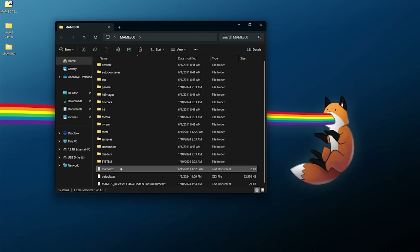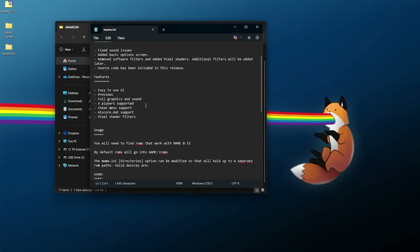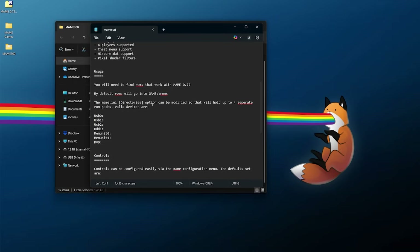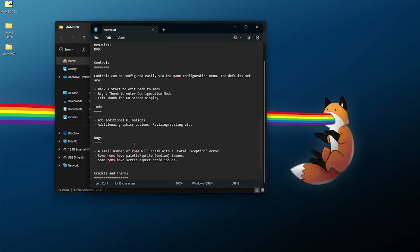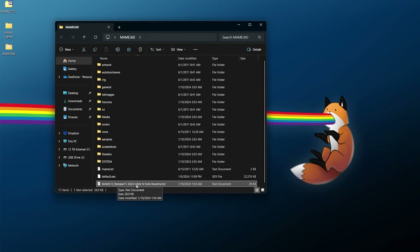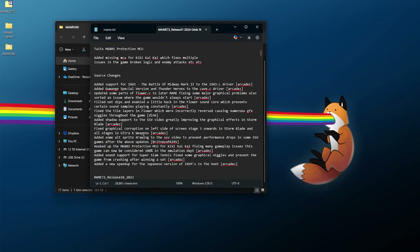There are a couple of text files worth checking out. The first is the MAME text file, which shows what has been happening in these releases — features, usage, where to put your games, and the controls, which I'll cover later in the video. The second is the MAME 72 release 11 2024 odds and ends readme, which is worth noting because it's a little bit of an unofficial update. This update is to release 2, originally coded by Lantis or MVG, but this update is by Arcades and compiled by Wolf 3S. It adds a few new supported games, fixes some games, and includes graphical improvements.